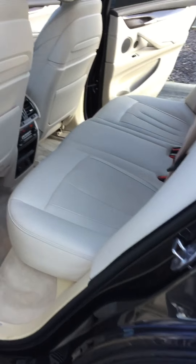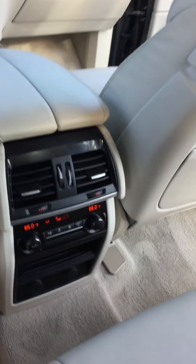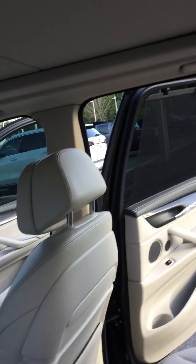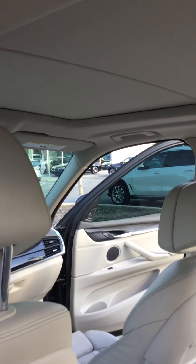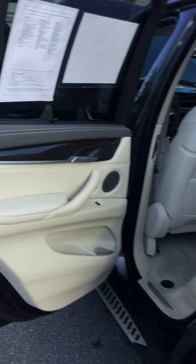I also have the upgraded Harman Kardon speaker system. You have the running rails equipped on the vehicle. Back here on the rear passenger side — the back seat. You have AC controls back here for the rear passengers, also two charging ports and AC vents. Very clean interior. Sunroof equipped. Power windows back there in the back.